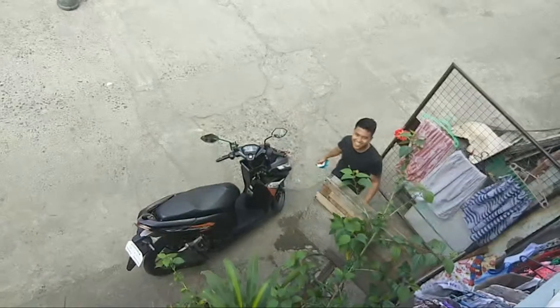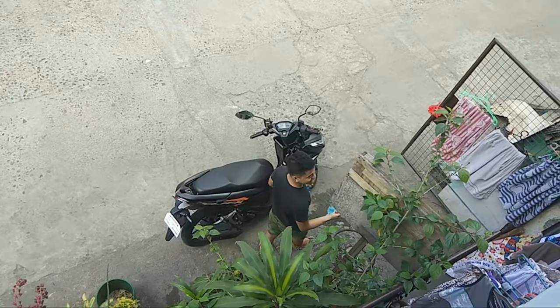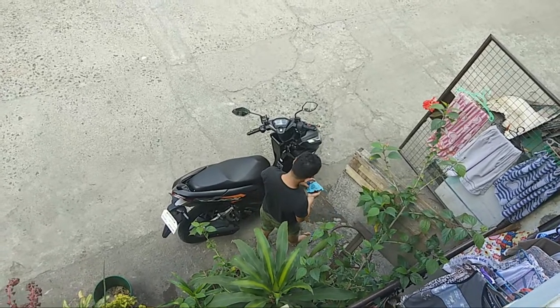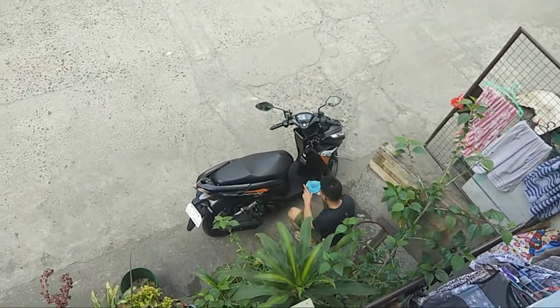Are you single and available? It depends! Anong ginagawa mo dyan? Lover boy! Lagot ka kay Papa C. Jojo — Mojo Jojo! Is that him? Yes, it's him. Looks masarap!